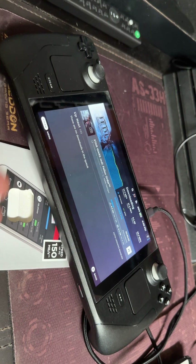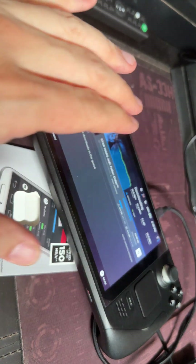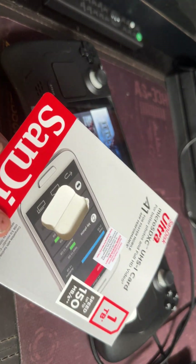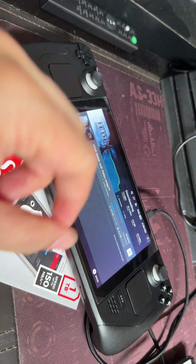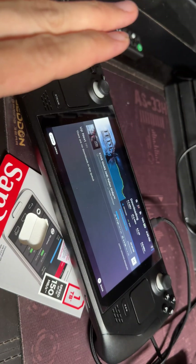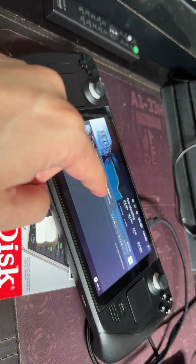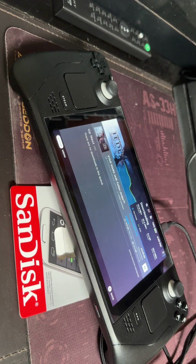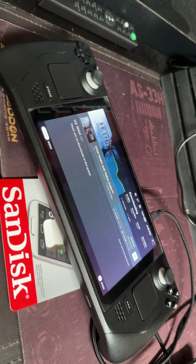I know a lot of Steam Deck owners are starting to get their units and want to expand storage. They go for the cheapest option like myself — this is a 64GB one — or this one-terabyte official card I tried. It killed the card, and I thought I had to return it. But the solution is to use the Nintendo Switch to reformat it. The Switch was able to read the card even though the deck had killed it earlier, and now it works. Hope you liked the video — subscribe, share, and if it helped you please comment down below!